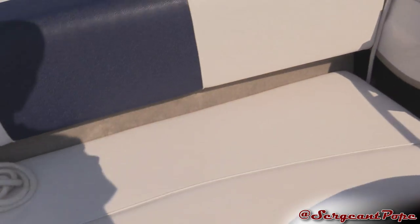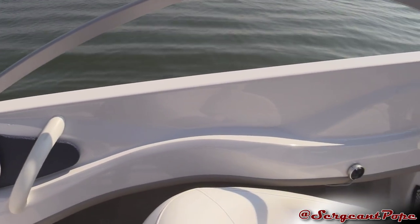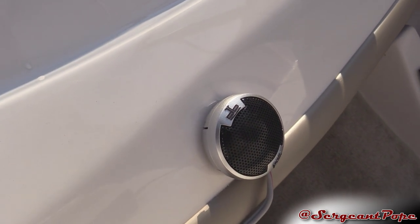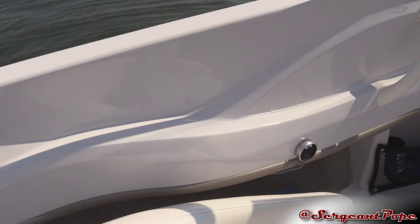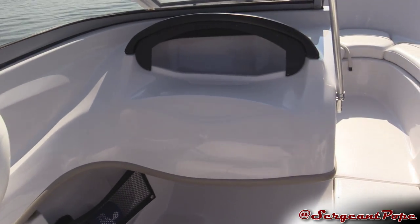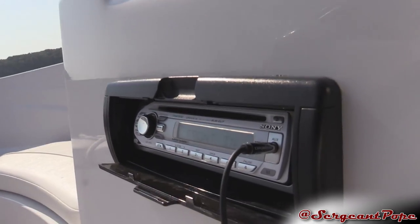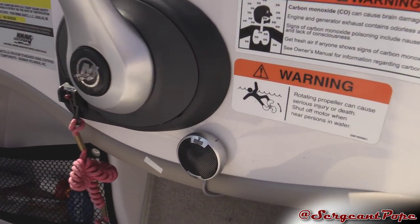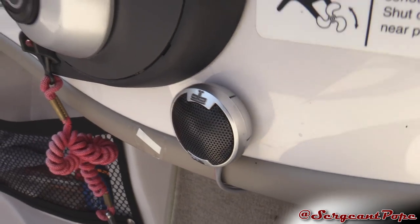About three weeks ago I added some tweeters — they're Polk Audio tweeters. I really couldn't find any Sony ones. I would love to just have a whole Sony roundup because the head unit is also Sony. But I got some Polk Audio; I like Polk Audio. Just some one-inch tweeters.